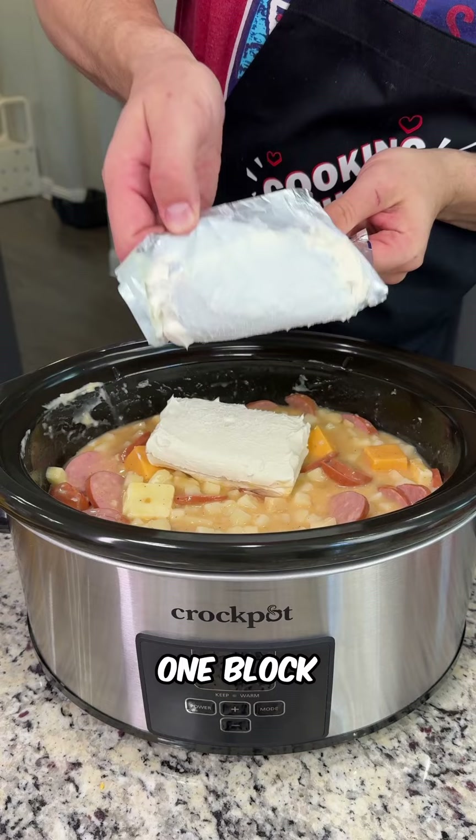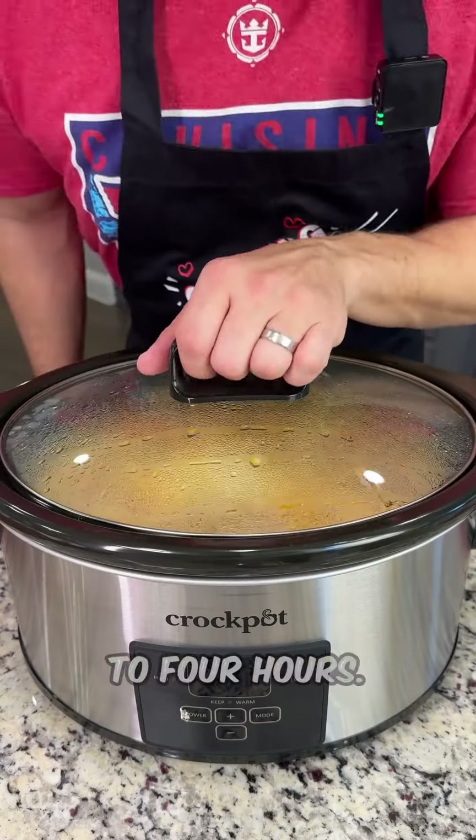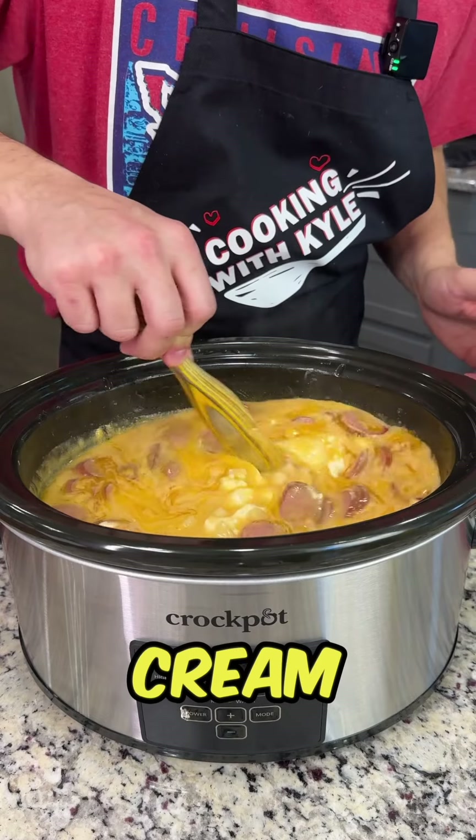Last but not least, add one block of cream cheese. Cover and cook on high for three to four hours. Then go ahead and mix up that cream cheese.